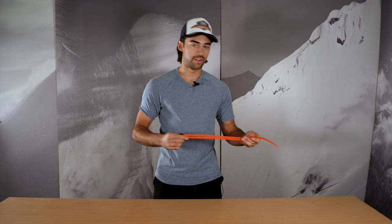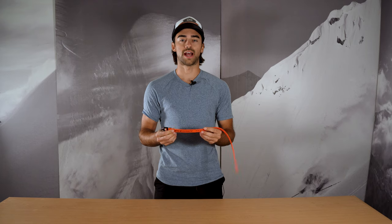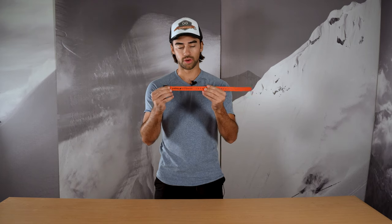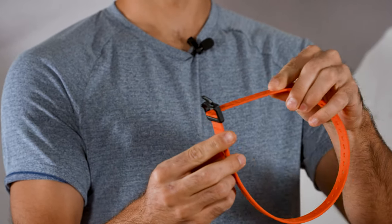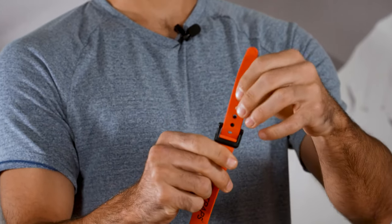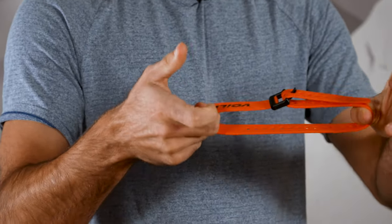With me here, I just have a pretty standard 20 inch nylon strap. The way you're going to want to use a strap is typically just have the logo facing outwards, and then you're going to thread the tail of the strap through the buckle, and then you're going to pull it back — and that tension is what's going to keep it strapped.